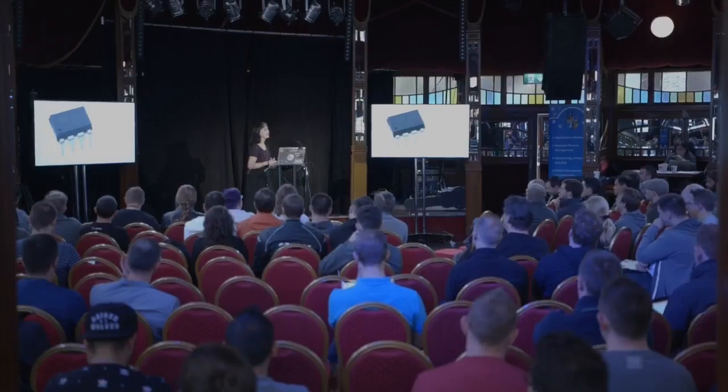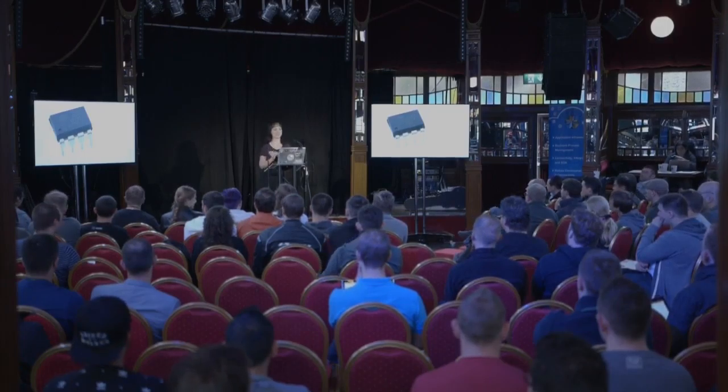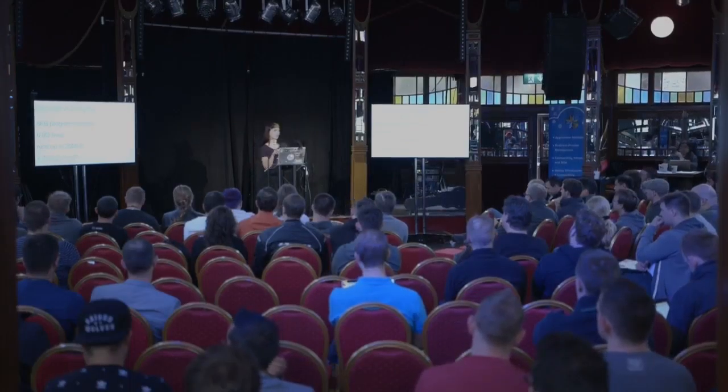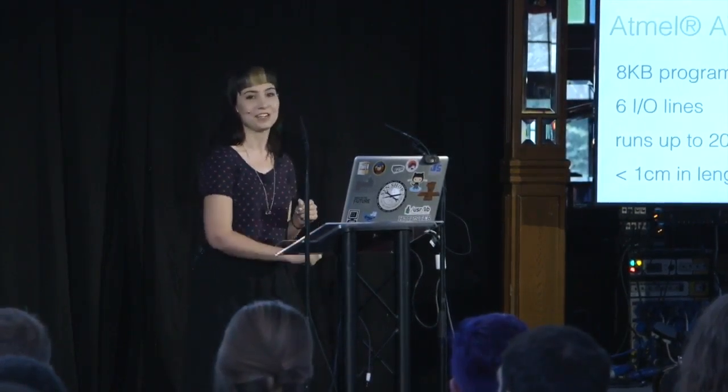So who can tell me what this is? This is a microchip — specifically, it is the ATtiny85. This thing is super powerful. It has an entire eight kilobytes of program memory, which is actually a lot when you're programming these, so don't snub it too quickly. It also has six I/O lines, so you can plug sensors and motors and all sorts of things into those lines. It runs at up to 20 megahertz — like lightning fast.